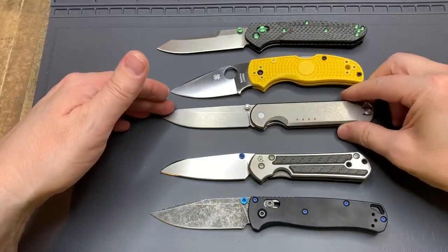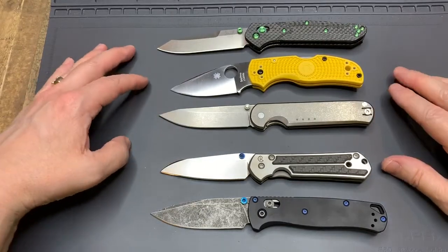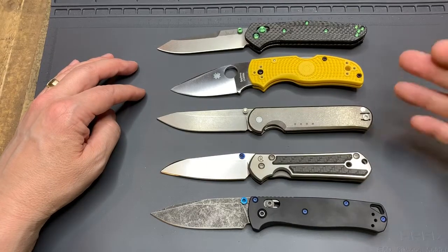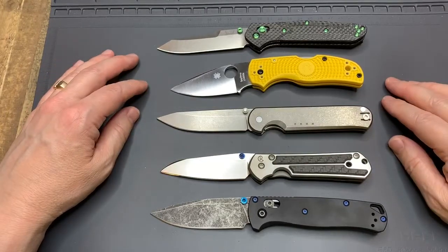I'm going to jump into the first C, which is comparison. When I go to compare knives that I'm looking to buy, I compare them to what I have in my collection, and whether they'll complement other knives that I have, or frankly other knives that I'm looking for.